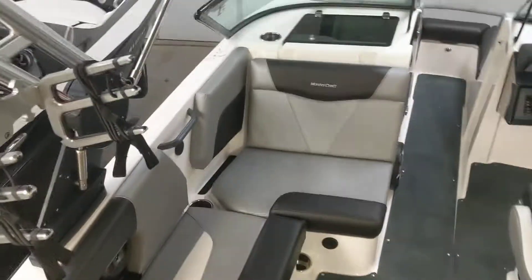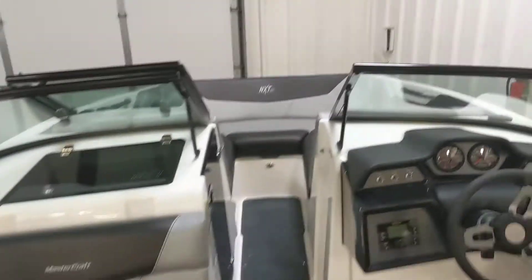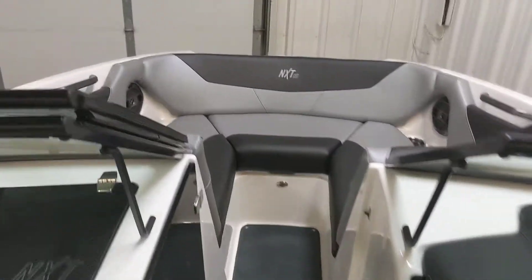Hey everyone, it's Eric here with McLaughlin's RV and Marine. Today I wanted to give you a rundown on some of the changes that Mastercraft made for 2020 on the NXT 20.